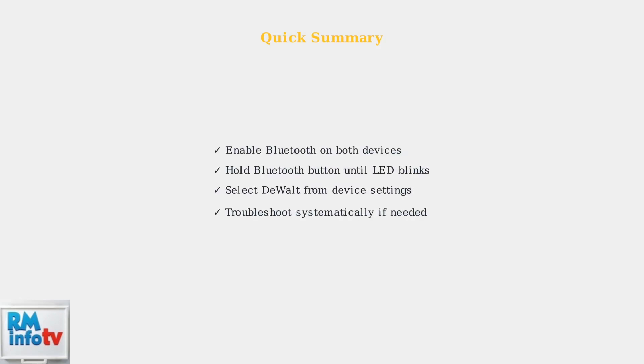Following these steps should resolve most DeWalt Bluetooth speaker connectivity issues. Remember: enable Bluetooth, enter pairing mode, select the device, and troubleshoot systematically if needed.